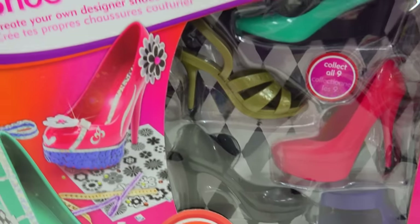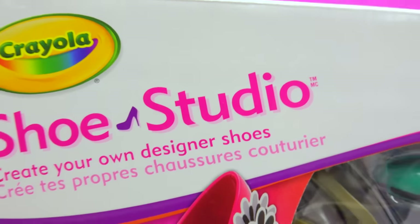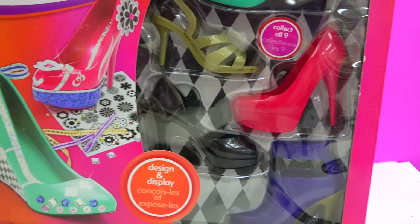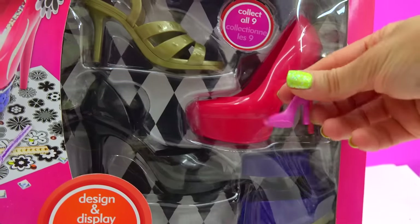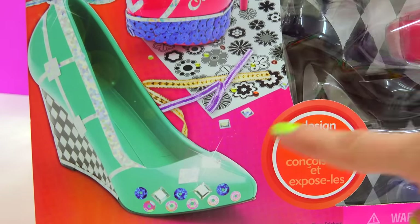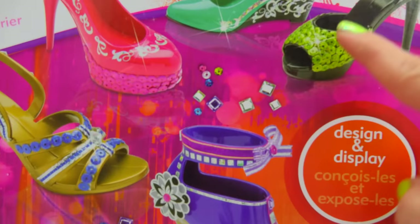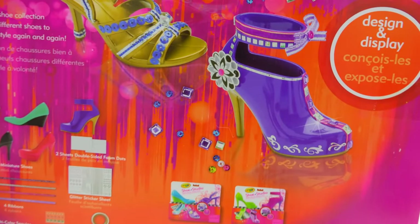We're gonna be designing our own shoes today! This is the Crayola Shoe Studio! Where we can actually create and design our very own shoes with this set. How cool is that? This set actually comes with five pairs of shoes that are very big — look at that compared to our little Shopkins. There's no wrong way!